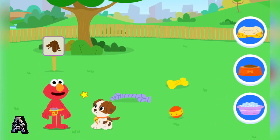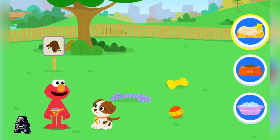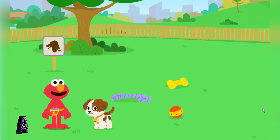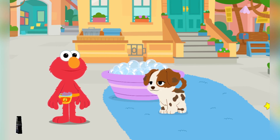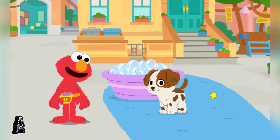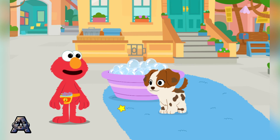What does Tango need now? To sleep. Let's go to the bath. Bath time! While every puppy may not enjoy a bath, it's important to keep your pets clean. Good thing Tango loves to take a bath. Into the tub, Tango. Click on the tub to get Tango to jump in.